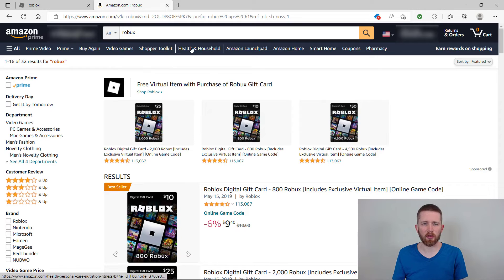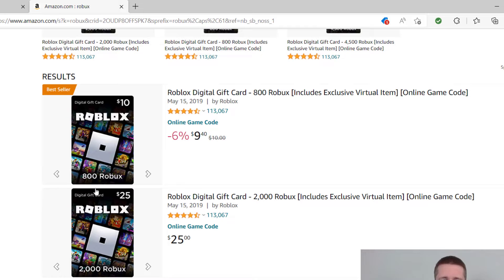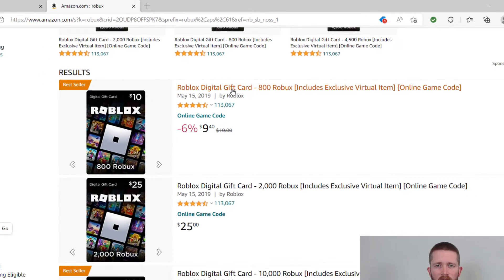When you have your search results up, you will see that the first one or two results will usually be for different amounts of Robux. I'm just going to click on the first one. They're having a slight sale here — 6% off — so I'm going to click on that.